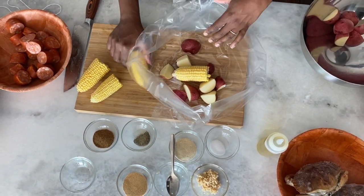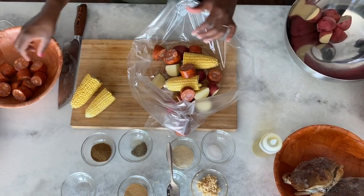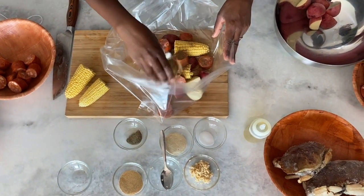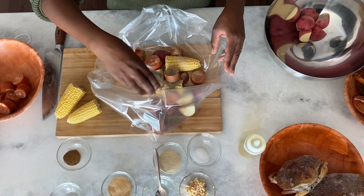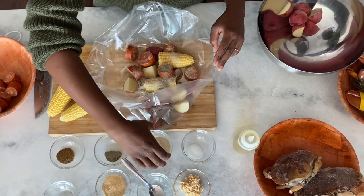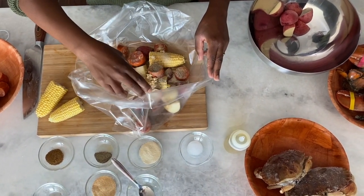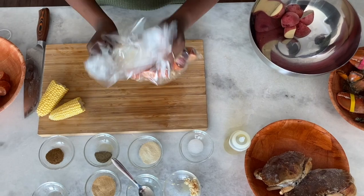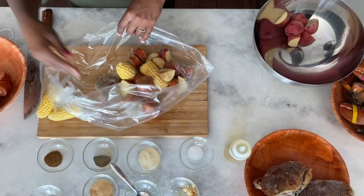Make sure you get the specific bags for baking — you do not want to make the mistake of putting in regular plastic. Now I'm going to assemble the last two bags. I'm going to put a good amount of potatoes, two small ears of corn, and the sausage — this is a Portuguese sausage but you can use any kind of smoked sausage. Then we add the seasonings: Old Bay, garlic powder, pepper, onion powder, salt, and two tablespoons of minced garlic. Shake the bag to get everything nicely coated, then add the seafood like we did in the last bag.